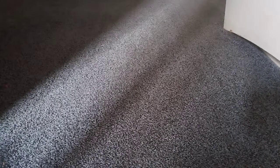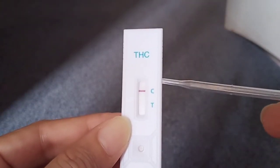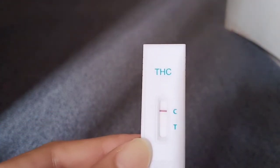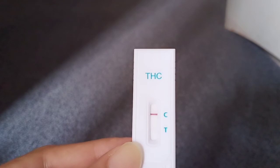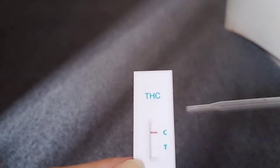I tried one out and it's showing positive — that's because I'm taking my CBD medicine, which has a little bit of THC in it. So it shows up. I'm going to try not taking the CBD for a couple of days and see how fast the test results go to negative.